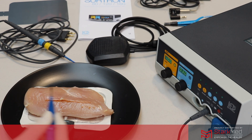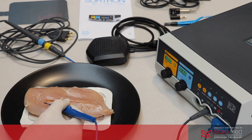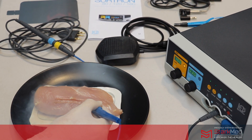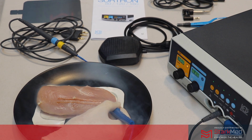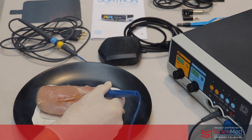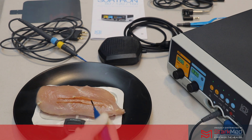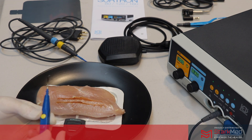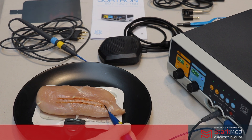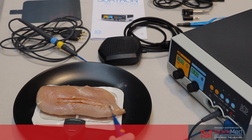To cut we're just going to engage the pencil. And that's a really nice strong powerful cut through the tissue. For coagulation, if we hold this against the tissue at 30, you can see there we've got a nice coagulation of the tissue.